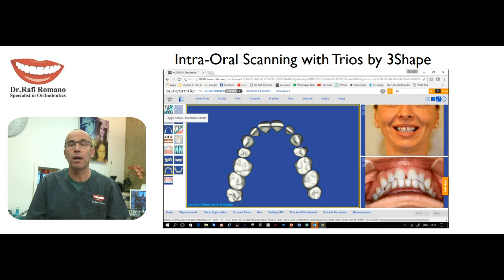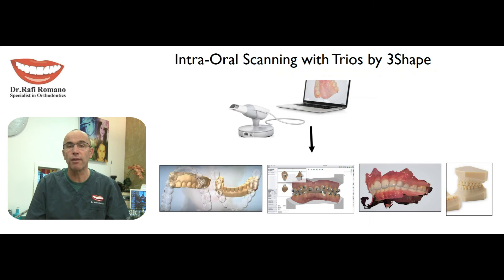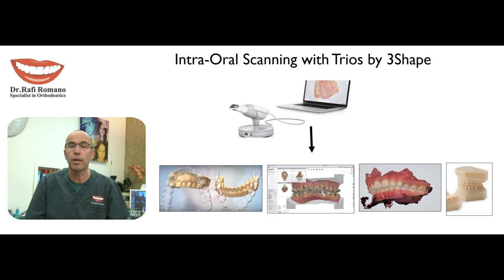The Trios scanner is probably the best purchase I have made in my office recently, and it has led my clinic into a new era of very advanced digital records and digital communication between me and my colleagues and dental team.